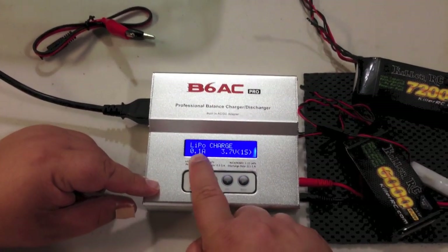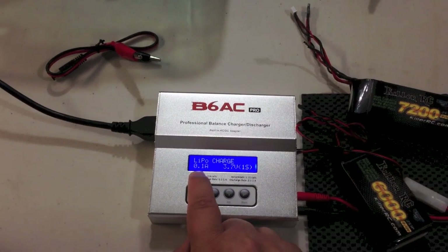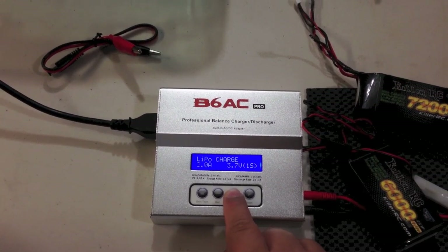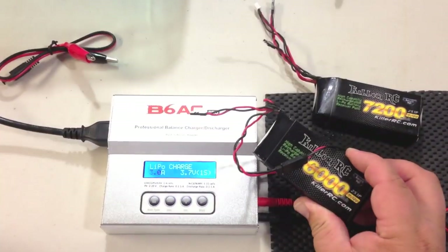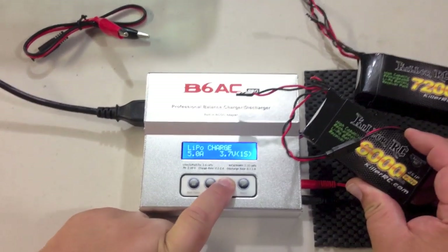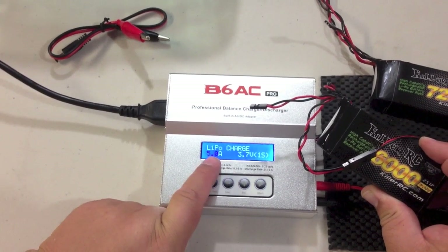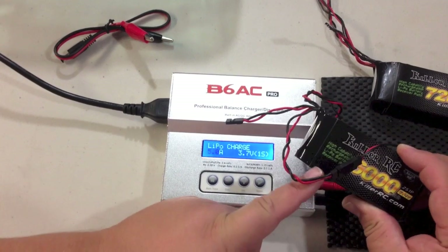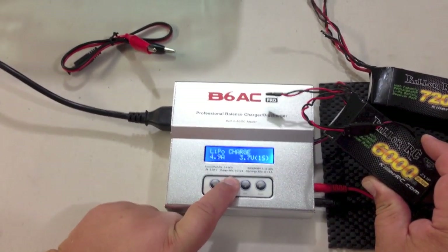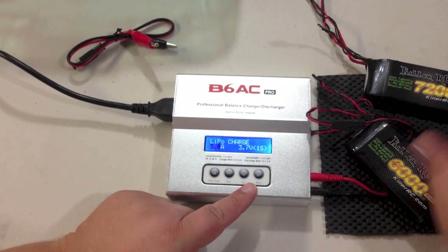We're back to LiPo charge mode. I'm going to press start — it's asking me what amperage I want to charge at. I'm going to go up to 3 amps. This is a 6,000 milliamp battery pack and I like to charge it at half capacity. I could go all the way up to 5 amps, which is the highest this charger will go, and it would charge the pack in a little over an hour if it was totally dead. But if I've got time to spare, I like to set it at 3 amps, which is a little easier on the cells.